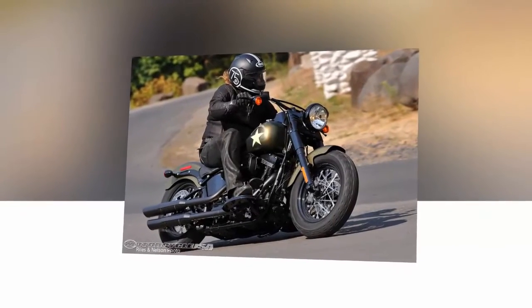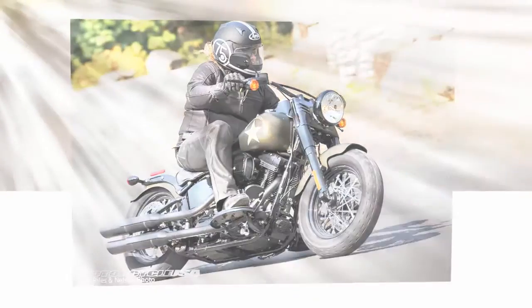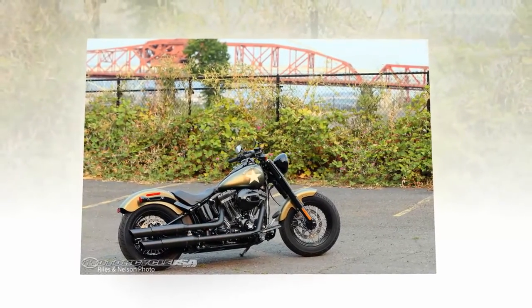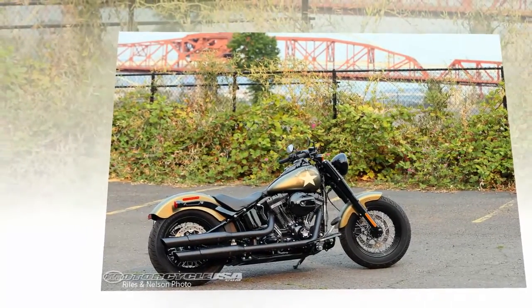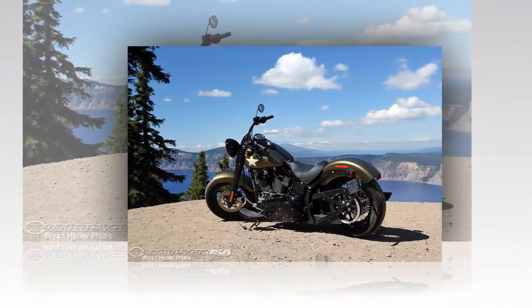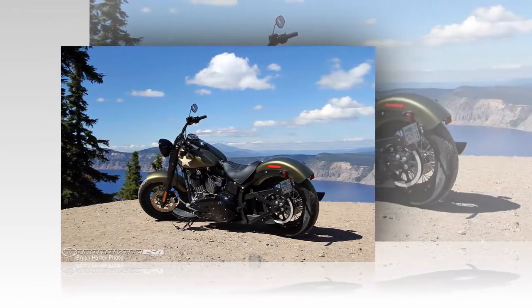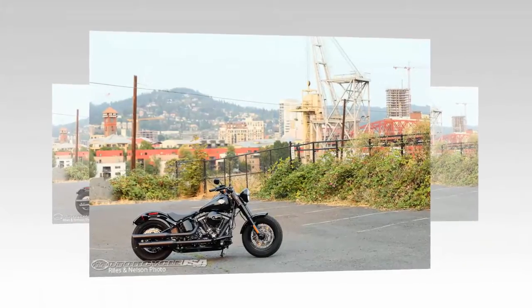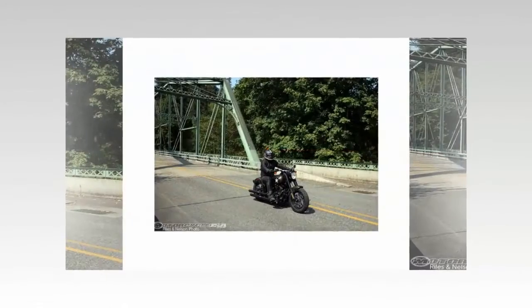Twisting the throttle on the 2016 Softail Slim S, I feel I should be wearing a red, white and blue jumpsuit and carrying a star-spangled shield. Maybe it's the big US Army-style star emblazoned on the side of the tank that makes me want to channel my best Steve Rogers. Perhaps it's the olive gold denim paint that stirs up visions of World War II. For sure it's the way the Screamin' Eagle Twin Cam 110B pulls like a mule that makes me feel like a superhero every time I crack the throttle, because my biceps have been getting a workout gripping the handlebars tight when the bike surges off idle.